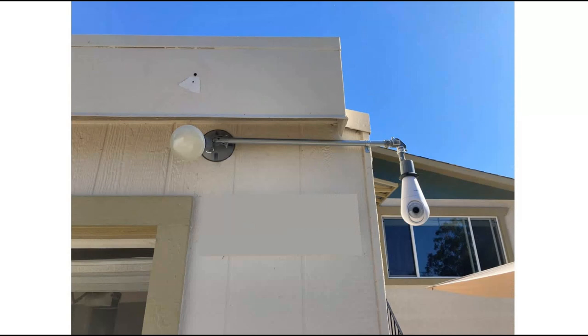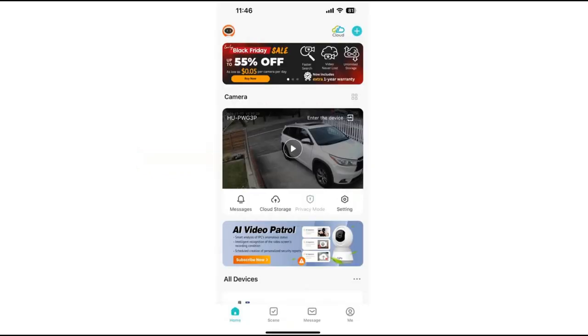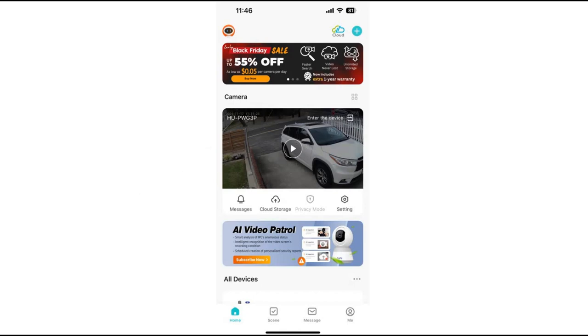Here's another view with the 3G camera installed. I downloaded the app on my phone — it's the Hugolog Connect app. When you click on the app it opens, and if you click here to enter the device it shows a picture. Pretty good picture quality; I'm impressed with it.